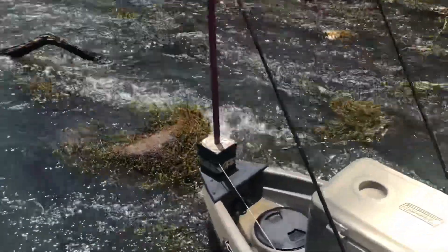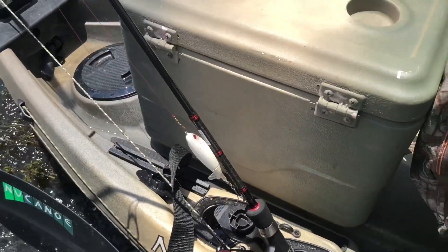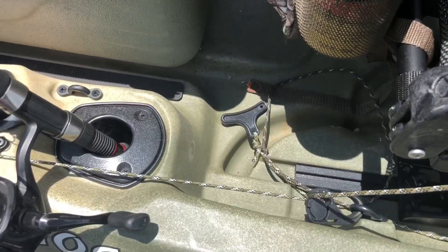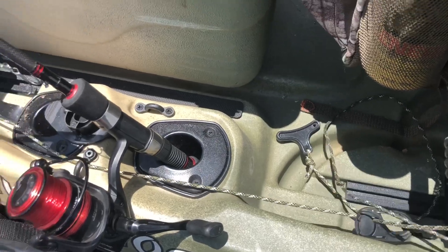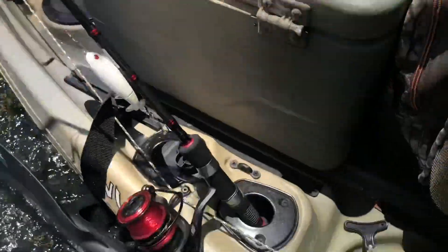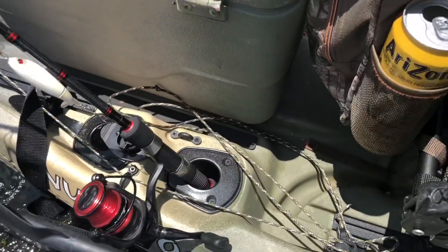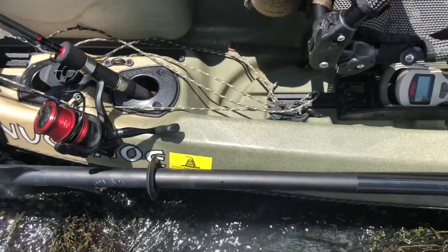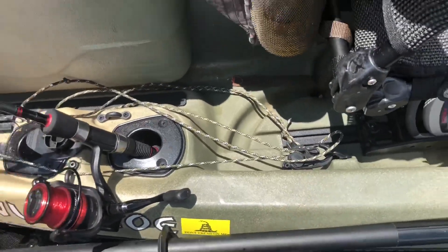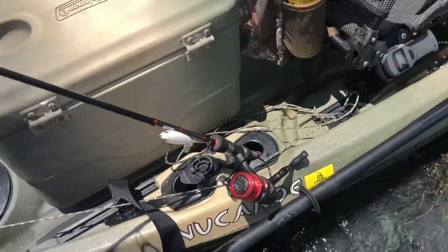I have this manual power pole attached right here to a little plate. When you pull up, it lets it down. When you want to come back up, you just pull it up, crank it over, and it stays up. It worked out pretty good. The cleat things that load it — those are awesome, they work really really well.